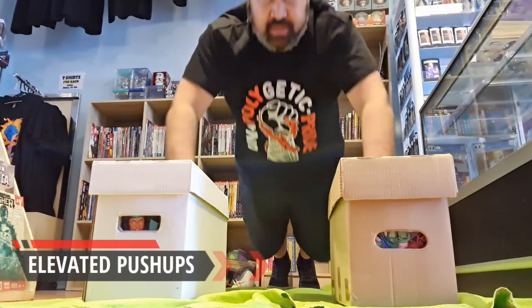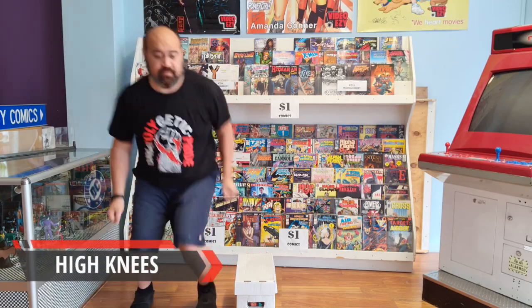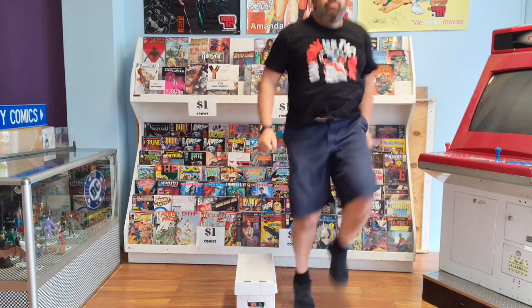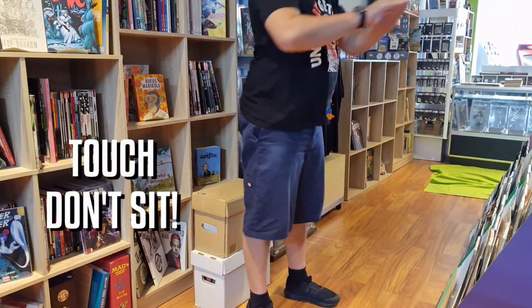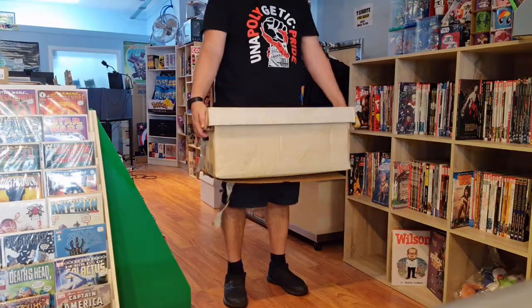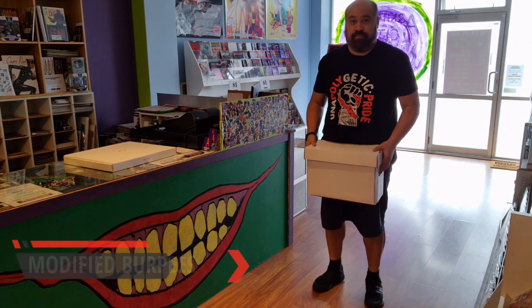Elevated push-ups. High knees and jump overs. Squats. Long box deadlift. Cross-over sit-ups.